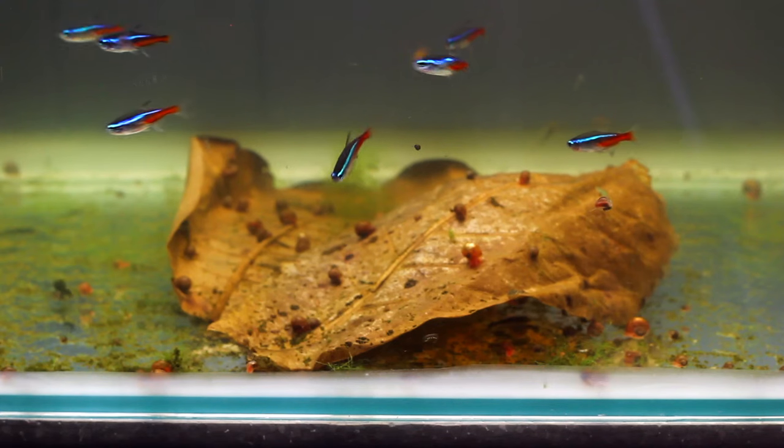Hey, how's it going everyone? Welcome back to Kim Fish Simple. In today's video we are going to be trying to breed the Neon Tetra.